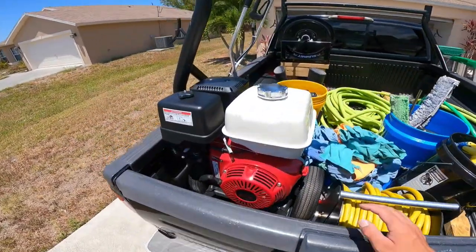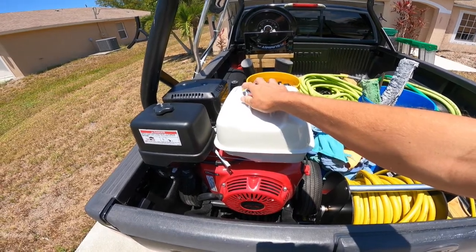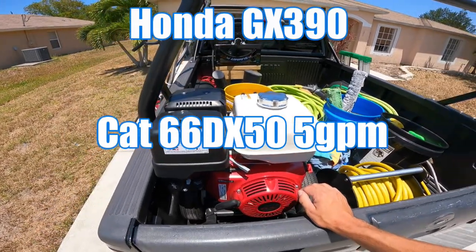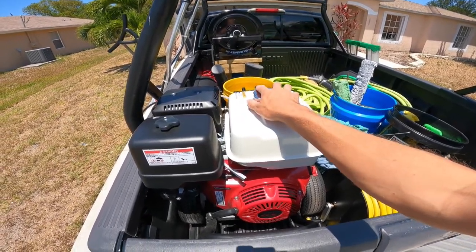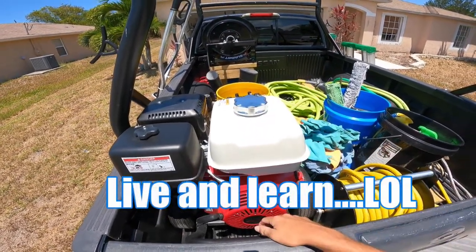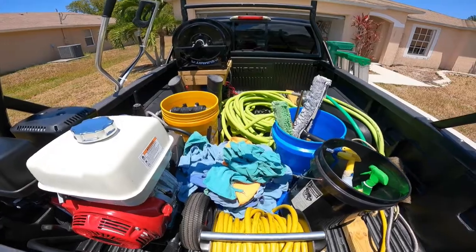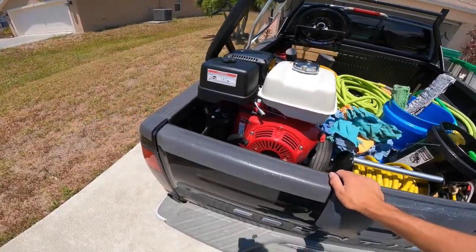I bought this pressure washer from Northern Tool about four or five months ago. It's a Honda GX390 engine, and I believe it's a cat pump, and it's a five gallon a minute machine. The only drawback I'm finding out down the road is that it's a direct drive. The way I look at it, I'll just have to replace it in a couple of years — there's 16 driveways and it pays for itself. I've had no issues; it's been a nice unit, starts right off whenever I start it.